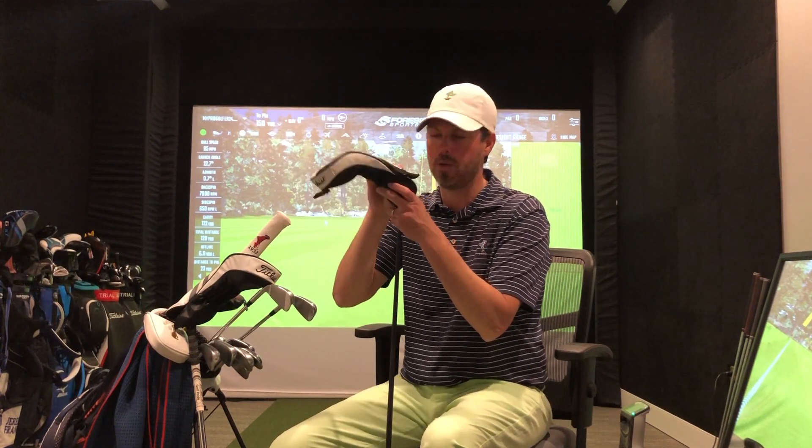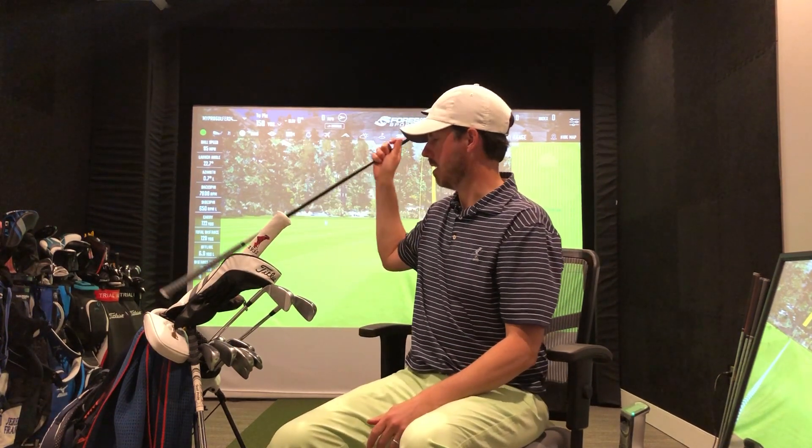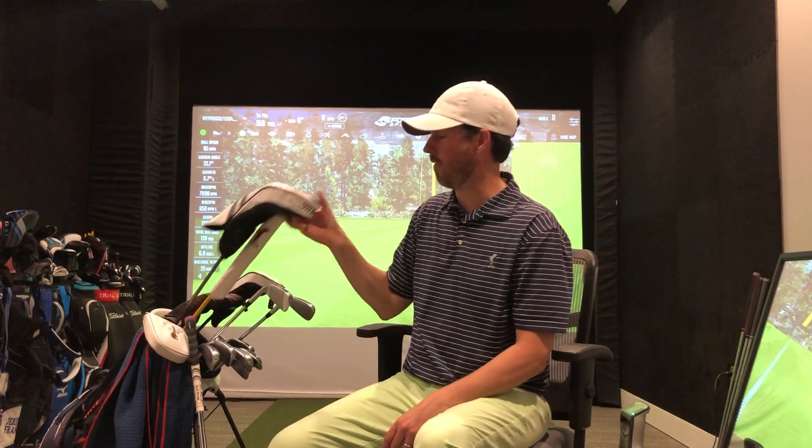The TSi2 lands on the green and stops — I can really place this club. I don't need a lot of extra roll. I'm a pretty straight driver of the golf ball, so I'm looking for something to land soft and hit it right where I'm aiming, and that TSi2 has been doing that for me.